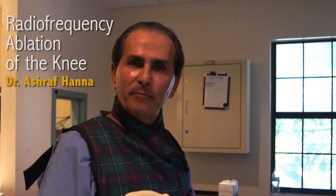Hi, this is Dr. Hanad for the Spine Institute and we're performing today a procedure called radiofrequency ablation of the genicular nerve.